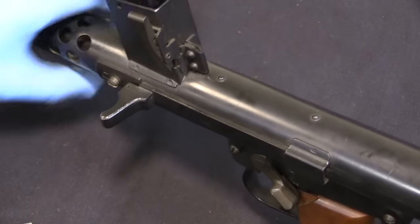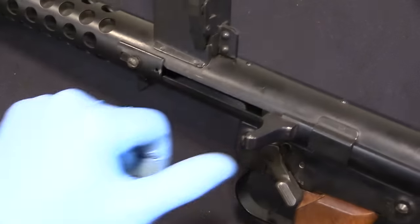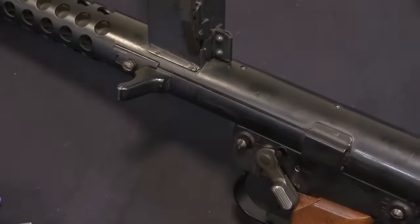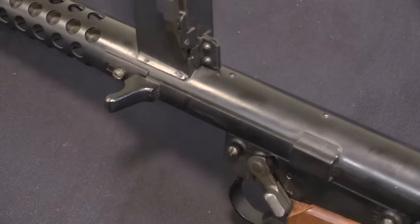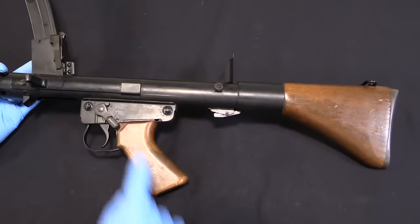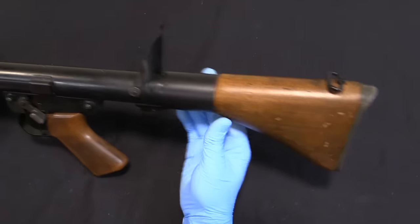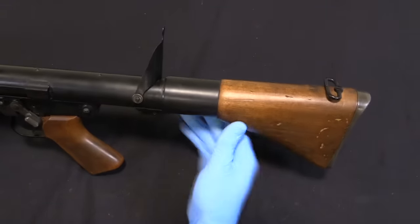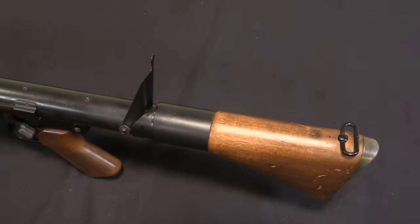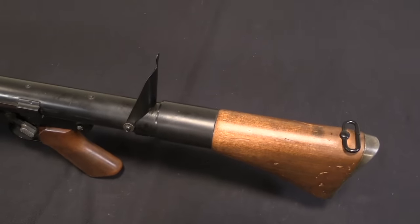The charging handle is pretty typical - it is non-reciprocating. You charge the gun back, close the charging handle, which then blocks off the slot in the side of the receiver and prevents dirt from getting in. The gun has a nice inline design - the receiver tube runs straight into the stock and handles fairly nicely. In typical commonwealth preference, there is a sling swivel on top of the buttstock, as you'd also see on the Owen gun.